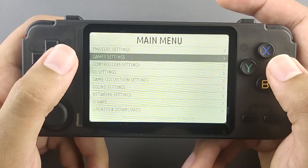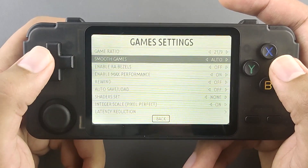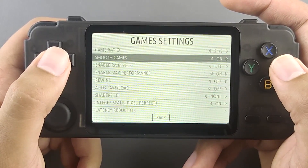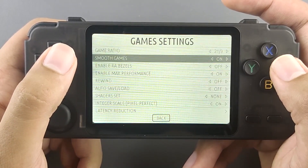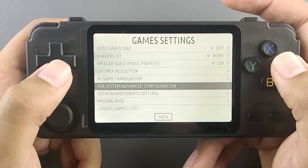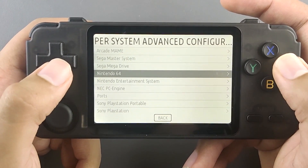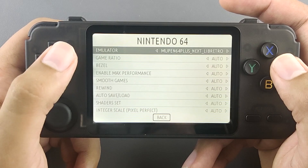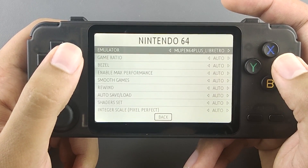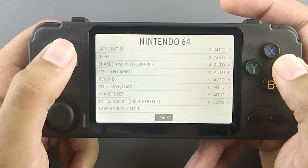There are a couple of things to change right off the bat when you get this handheld, as it's preset in a less-than-ideal way. First, Smooth Games is turned off by default — you need to turn it on, otherwise games will look very blocky, pixelated, and stretched. Once enabled, everything looks very nice. After that, go to Per System Advanced Configuration: the Nintendo 64 emulator needs to be changed from Mupen64 Plus Next to Mupen64 Plus Libretro, because heavier games cannot run with the Next emulator.